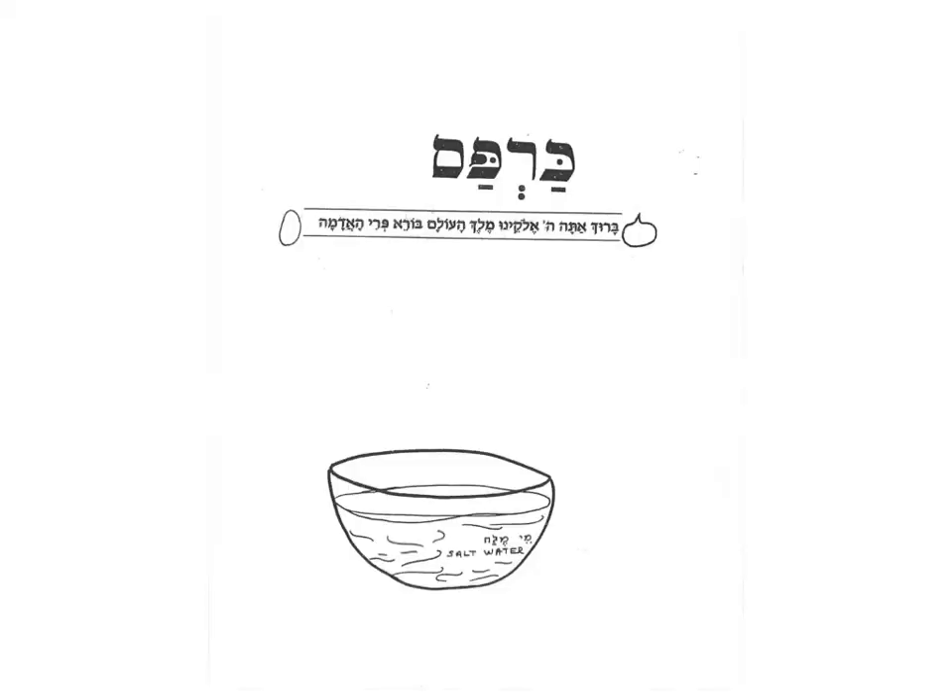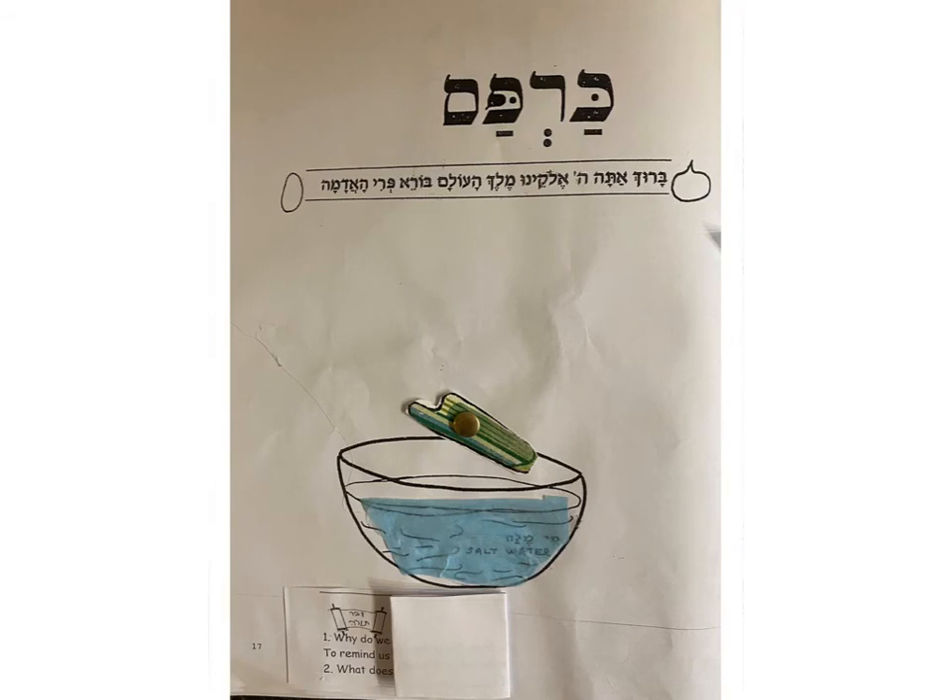Karpas — after Kadesh, Urchatz, Karpas. We dip a vegetable in Mei Melach, in salt water, and we say a bracha. Remember, we did not make a bracha when we washed our hands by Urchatz because we're not eating bread. Now we're eating a vegetable dipped in salt water, and we only have to wash our hands for bread — not when we dip a vegetable in a liquid.